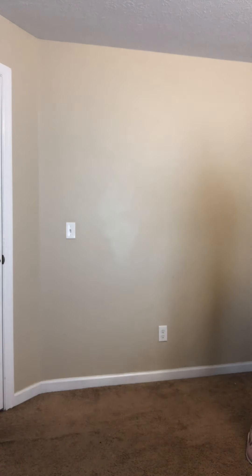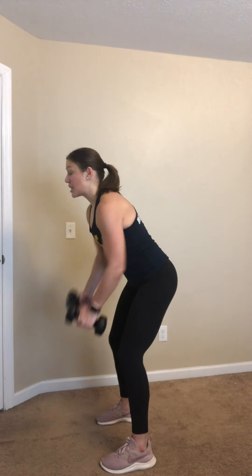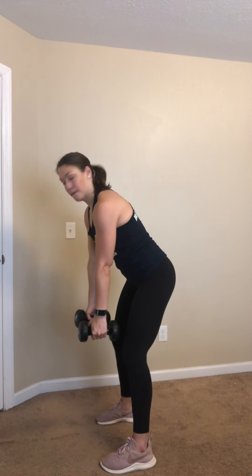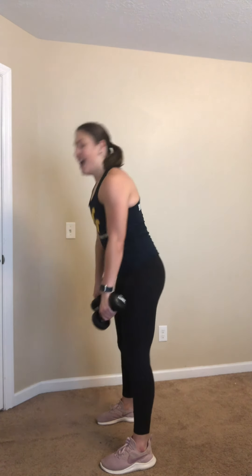Grabbing those weights. Four, three, two — here we go, bent over rows. Elbows remain close to your side. 10 seconds right here, almost there. Four, three, two, and rest.